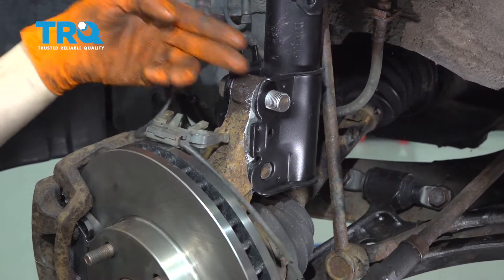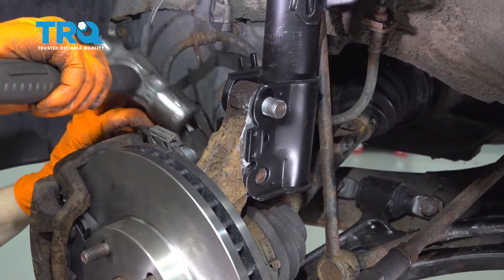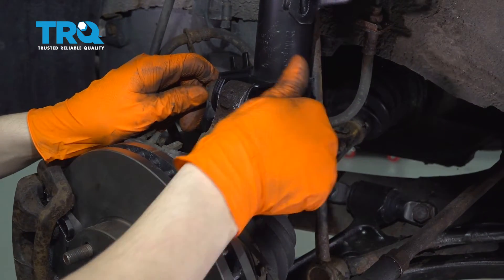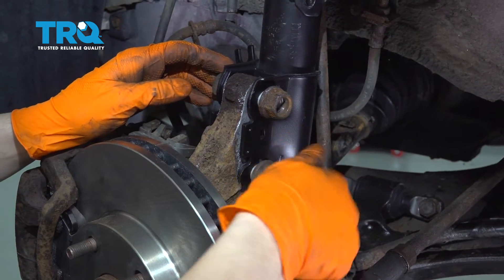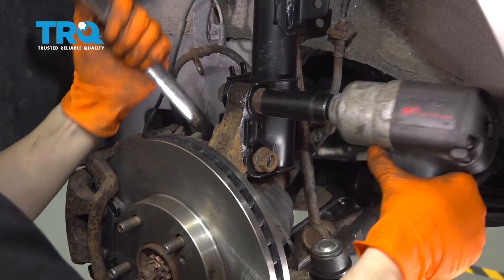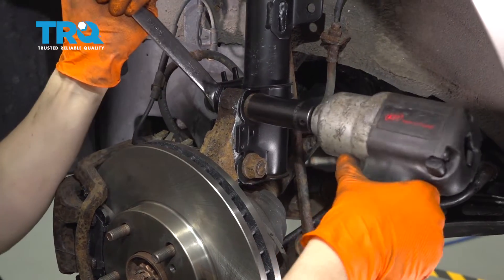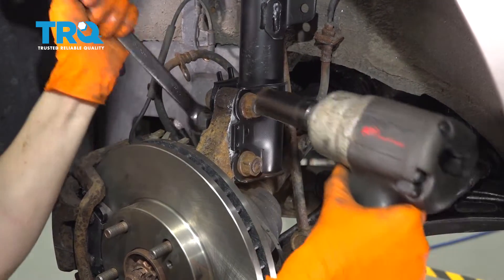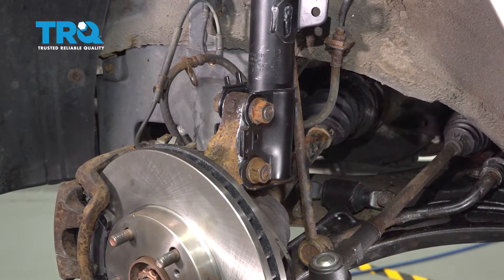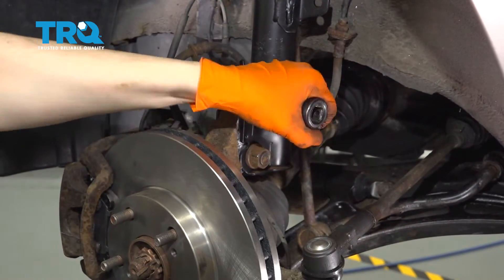Let's drive them through with a hammer. As you hammer, make sure they actually go through — sometimes they hit the strut and bend the metal, so be careful. Let's get the nuts on. You could put some thread locker on these if you'd like. Snug them up, then torque them to 156 foot-pounds.